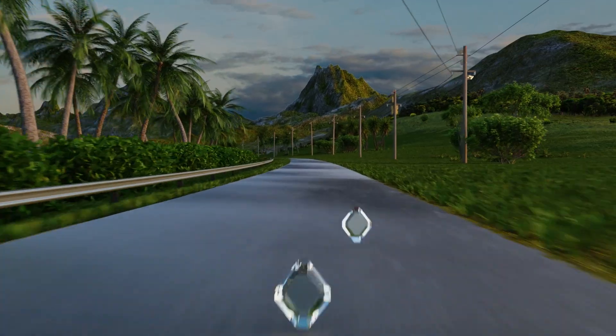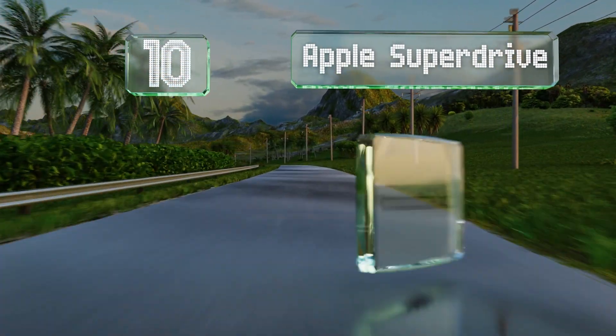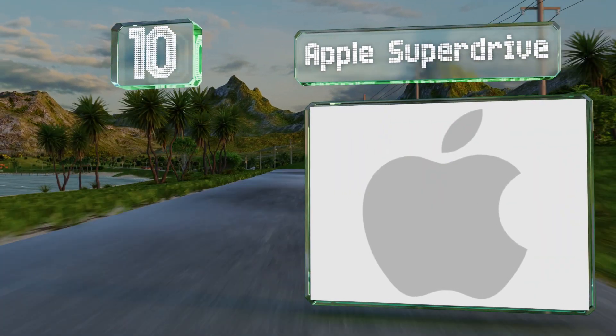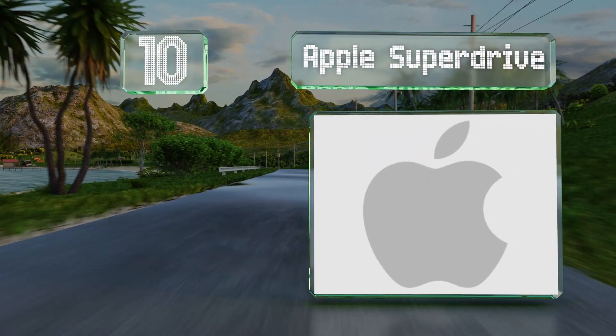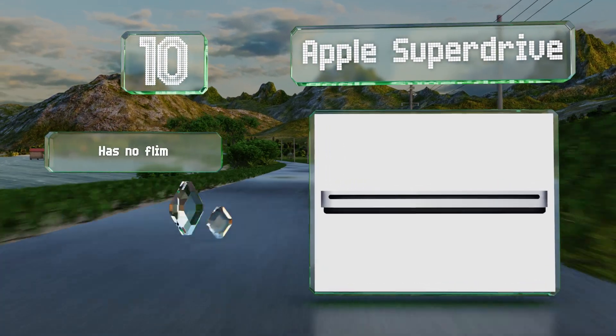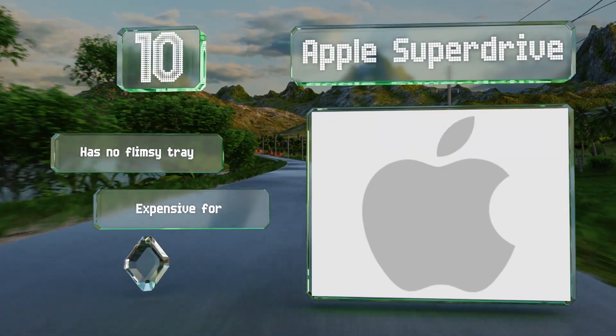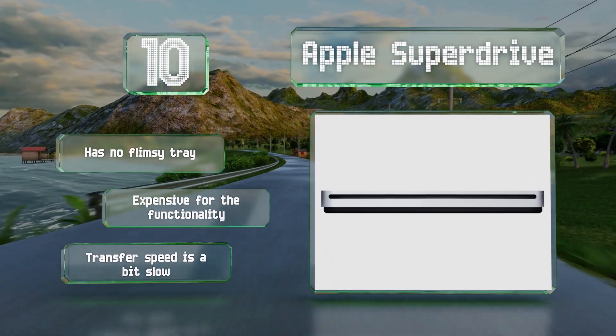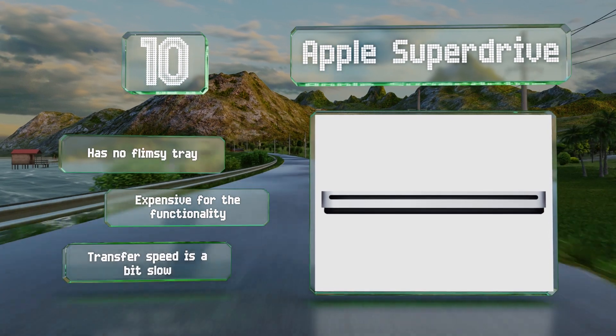Starting off our list at number 10, the Apple SuperDrive plugs into your MacBook Air, MacBook Pro, or other Macintosh computer with a single hardwired Type-A USB cable. Its aluminum shell and sleek design should satisfy the company's diehard fans. It's got no flimsy tray, however it is expensive for the functionality and its transfer speed is a bit slow.